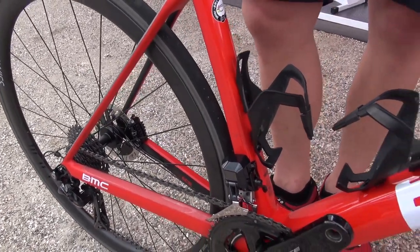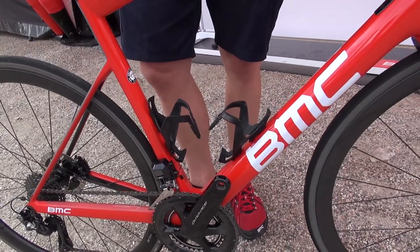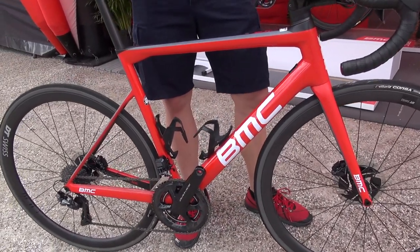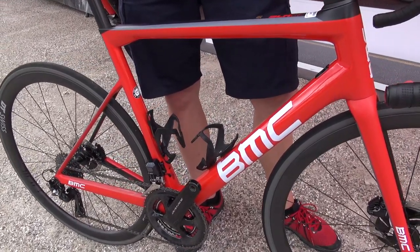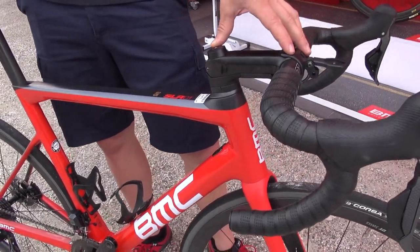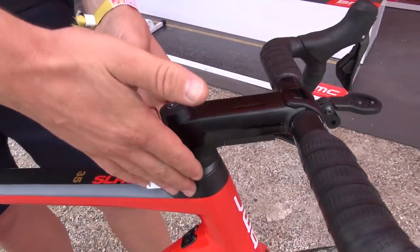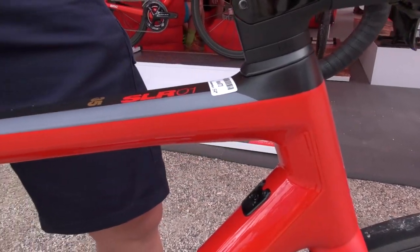Apart from all the functions — compliance, stiffness, and lightweight — we also wanted to use the advantage that disc brakes give us in terms of design to integrate even more cables. If you look at this bike, apart from a couple of exposed positions, you aren't seeing any cables. It's all fully integrated into the frame, coming from a custom stem we developed, with a custom solution to route cables along the fork shaft and distribute them into the frame.